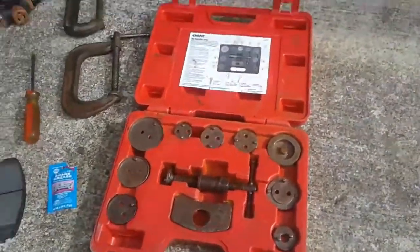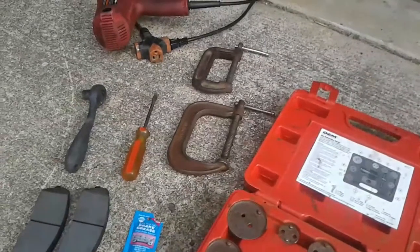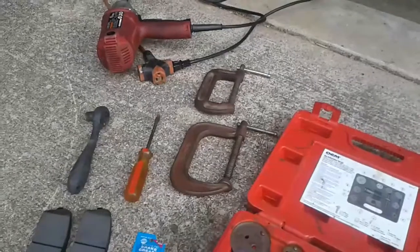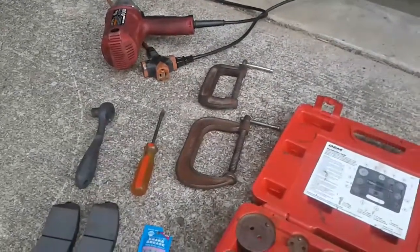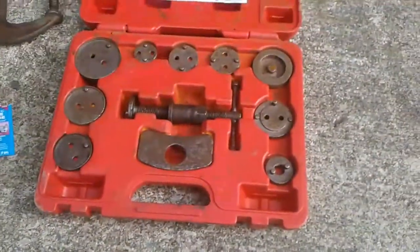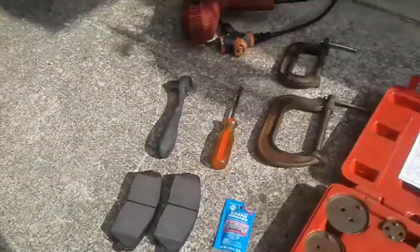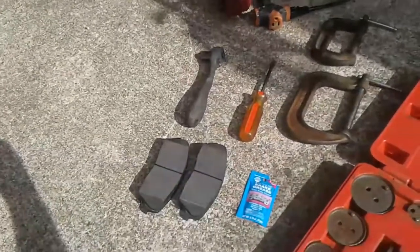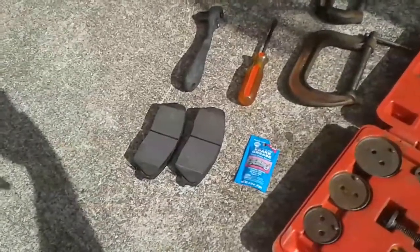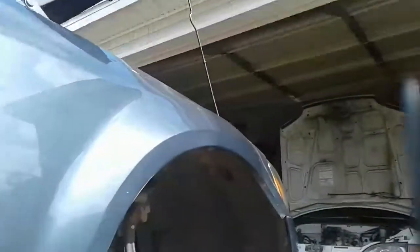It's super easy and makes it super nice, but a couple of C-clamps will do the same thing. Every caliper is a little different, but as long as you can get the piston on that caliper sunk in, you're fine. What you'll need is either C-clamps or a kit like this, a flathead screwdriver, a ratchet and a 13mm socket — that's the only bolt other than the wheels you have to take off. I've got my new brake pads and some brake grease.